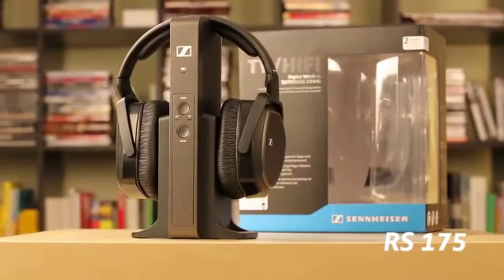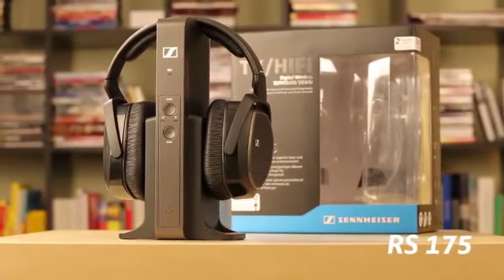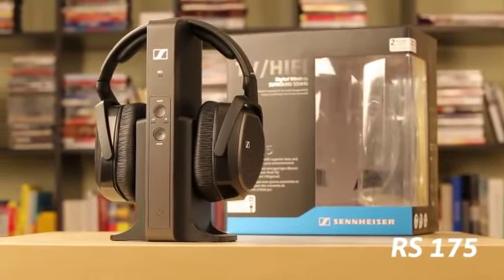Hello. In this video, we'll show you how to connect your RS-175 to your TV.